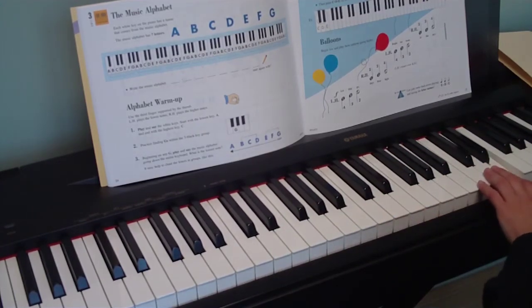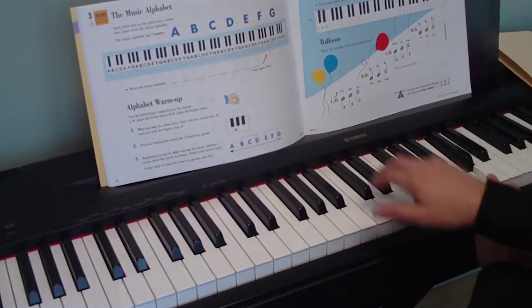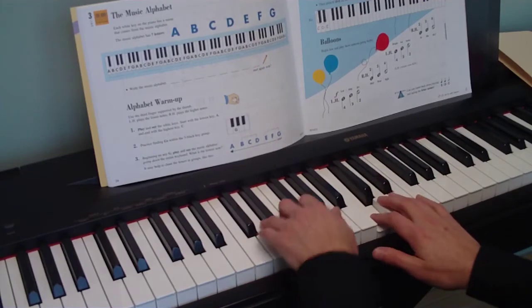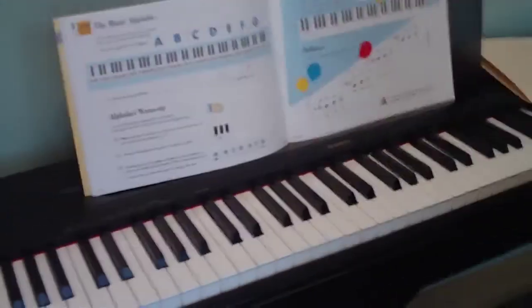After you do that, go back down. And you've learned a little of your music alphabet. Bye-bye.